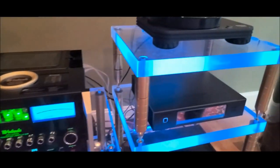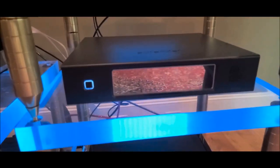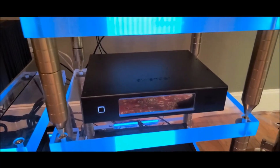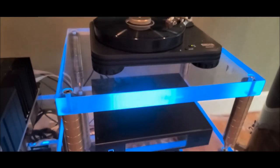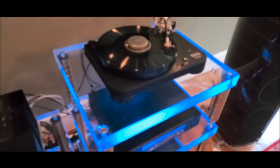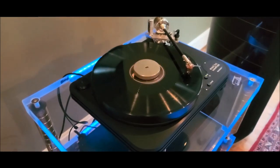Running into the DAC we have a network streamer — the N10 — which has 4 terabytes of storage, so there are plenty of files inside the unit. You can also run streaming services through it. And to close it all off, we have the Acoustic Signature Maximus turntable.